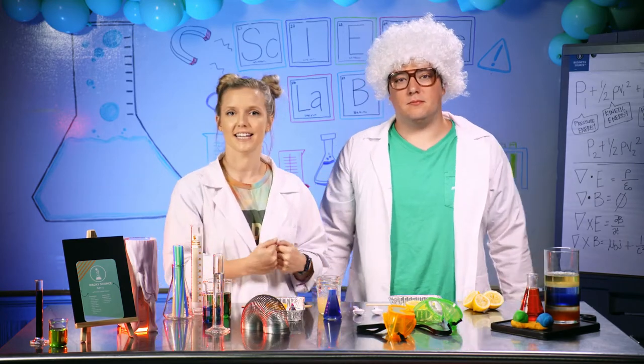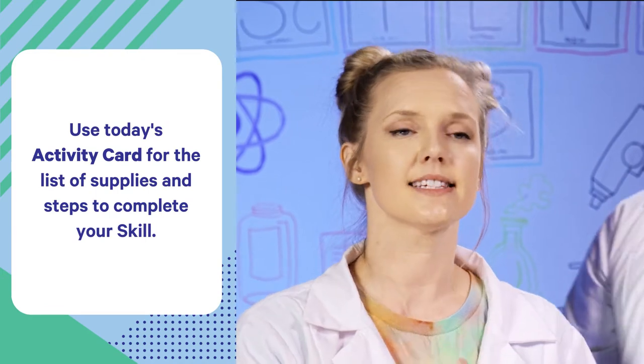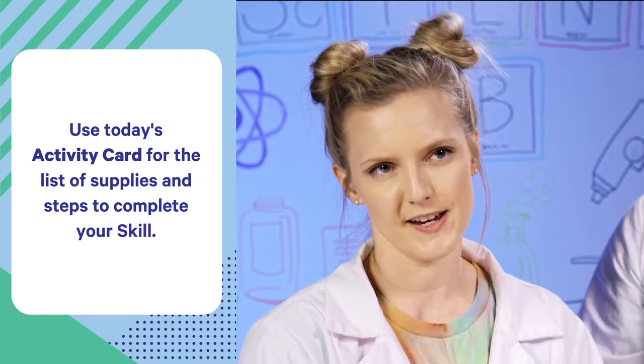So first, you will gather all the supplies that you need from around your house, and then go ahead and set up your experiment area. You're going to need dish soap, lemons, lemon juice, and just a little bit of baking soda. Today is going to be explosive!